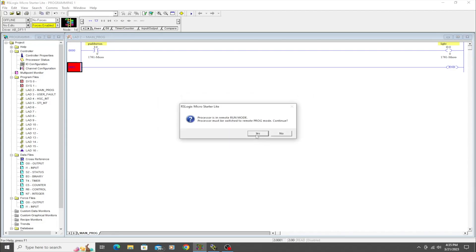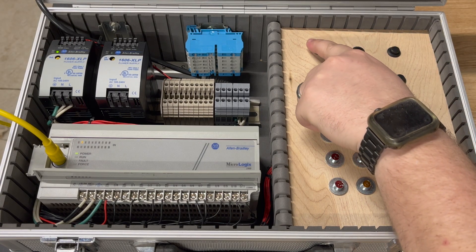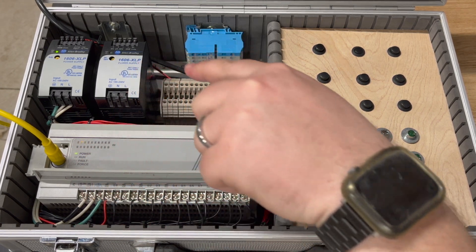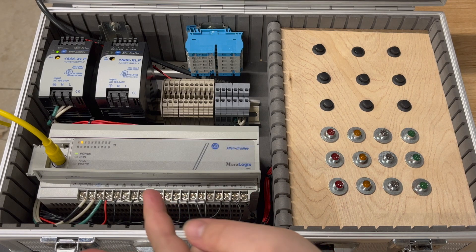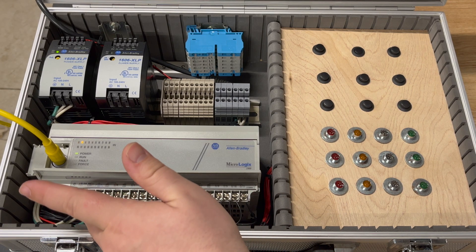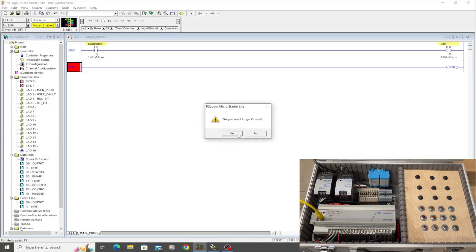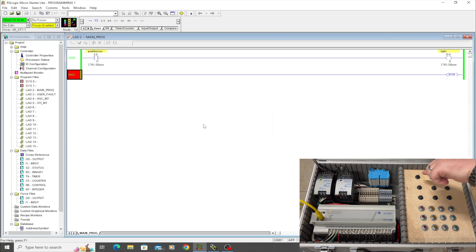We'll go straight into downloading this and see how it works. Push button one is wired with 24 volts into the input, and the 24-volt lights are wired to the outputs — output zero corresponds to this light. With this program, if we push the button you can see on screen that it lights up green, because it closed the instruction which passes logic from one side to the other, straight across to the output.